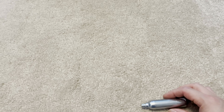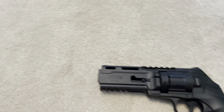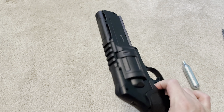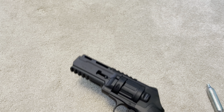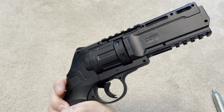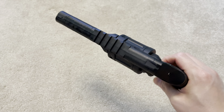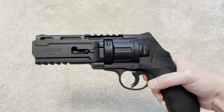They're powered by standard 12 gram CO2 cartridges. The gun itself is really light — a lot lighter than my other guns — because this is a plastic or polymer frame weapon. It's definitely way under 1 kg, maybe the weight of a real Glock or something like that.